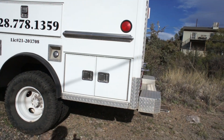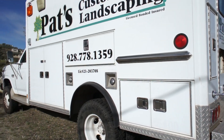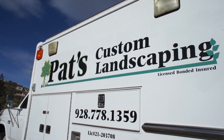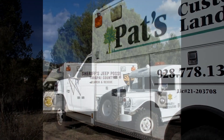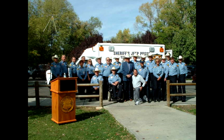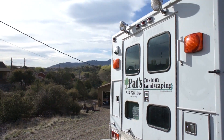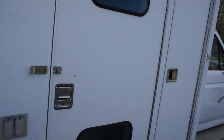It does not have the diesel engine — it's got the big block 7.5 liter V8. And it says Pat's Landscaping. Before Pat bought it, it belonged to the county sheriff's posse, the Jeep posse, for search and rescue, and they used it as a command vehicle. It's basically like an ambulance type box.